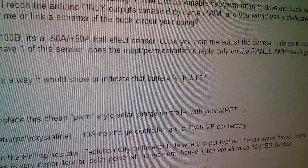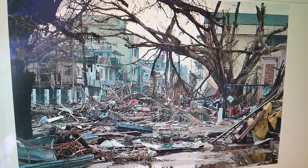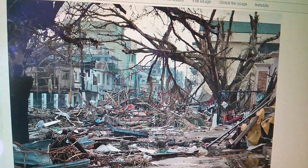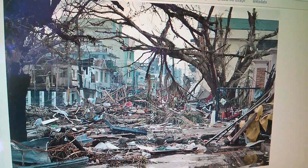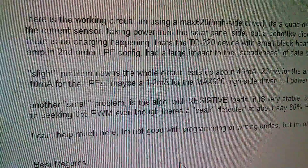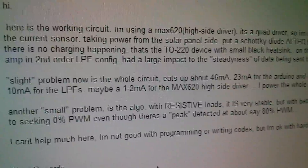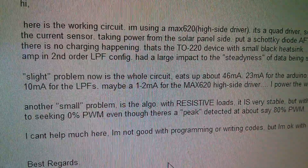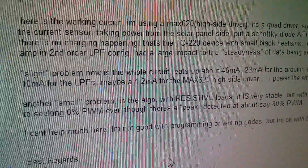Tacloban City is where Super Typhoon Haiyan wreaked havoc — here's a picture from Wikipedia of the city in the immediate aftermath. Ralph also mentioned that the whole circuit eats up about 46 milliamps, and power consumption is something I'm thinking about. It needs to be reduced — looking at reducing it on the Arduino, turning the display off, and various other things.